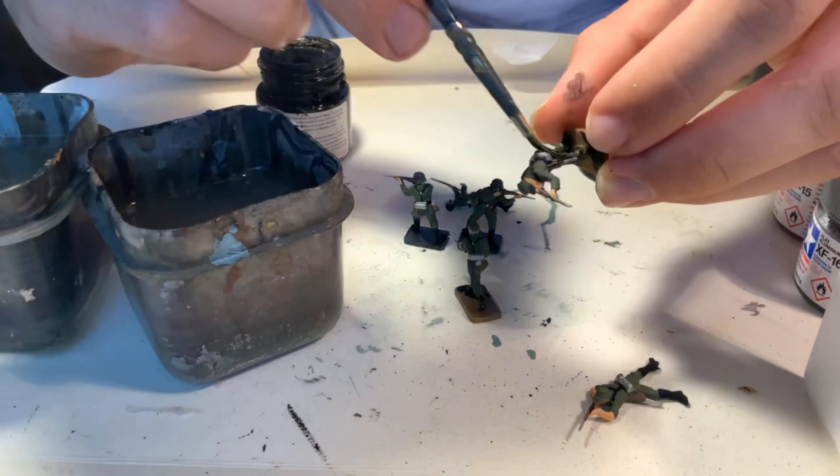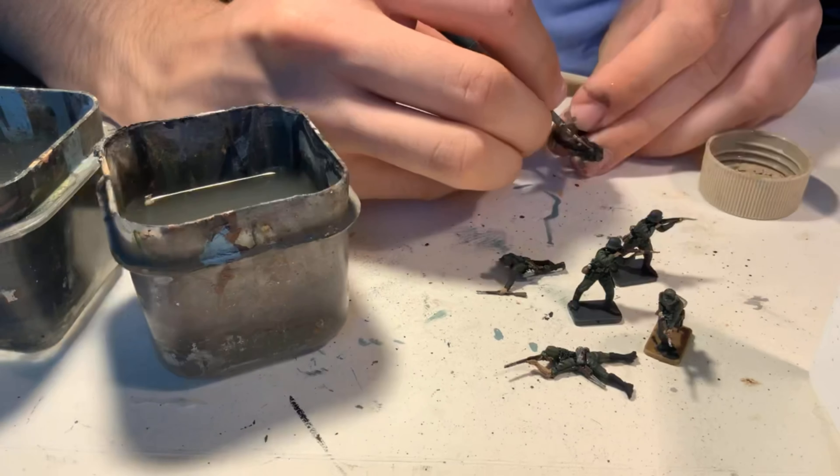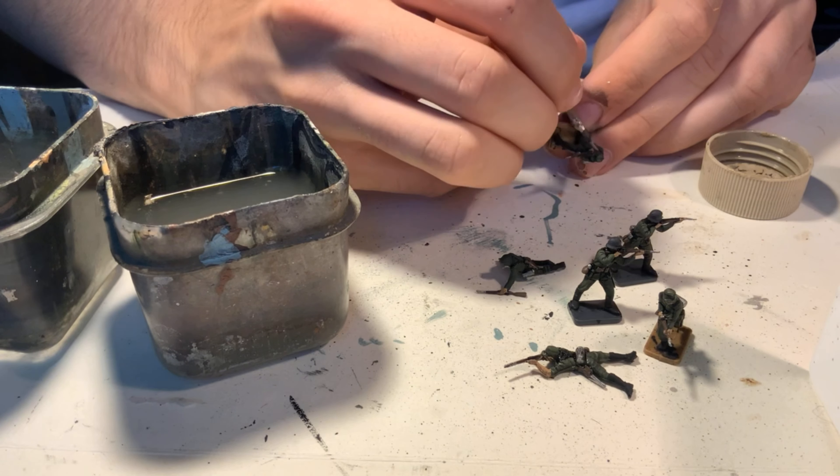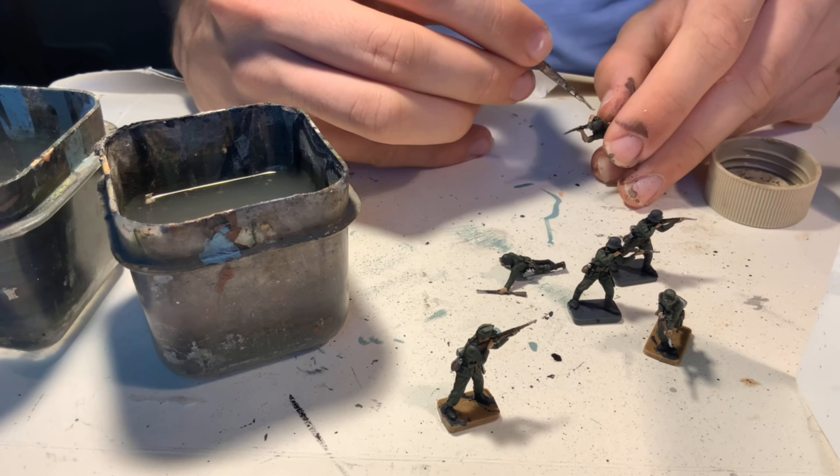I've included an image that shows what areas were painted what colour. It's also on my Instagram so you guys can go have a look at it there. For the wash I simply heavily dilute Tamiya flat black and apply it all over the models.